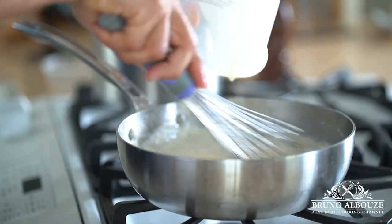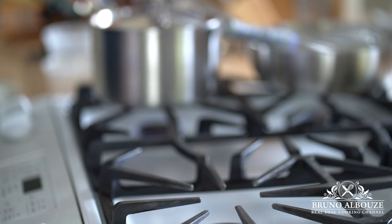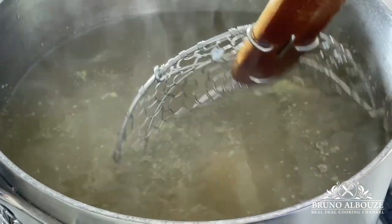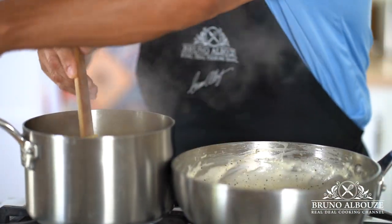So what is the difference between béchamel and mornay sauce? Well, a mornay sauce is a béchamel with the addition of grated cheese. Béchamel, or white sauce, belongs to the 5 mother sauces of classical cuisine, along with hollandaise, velouté, espagnol, and tomato sauce.